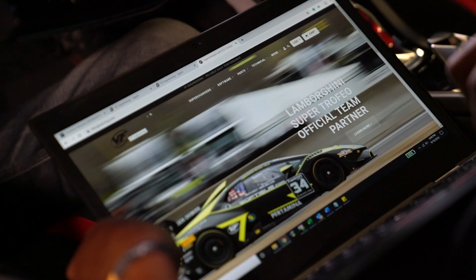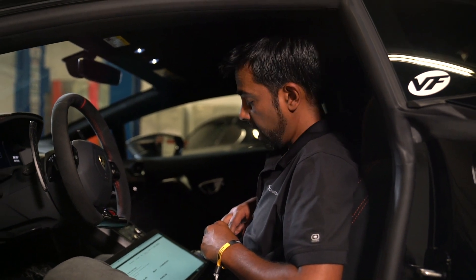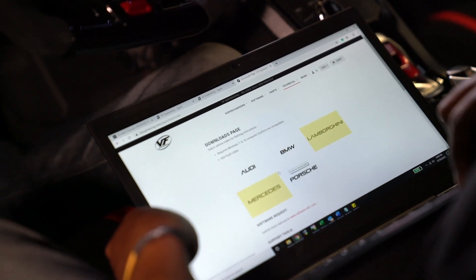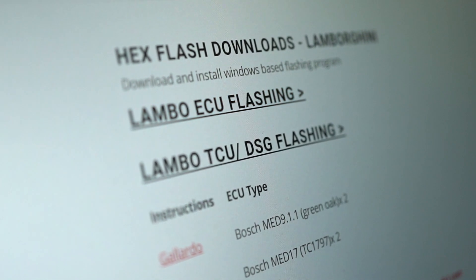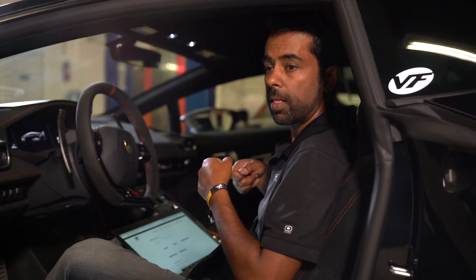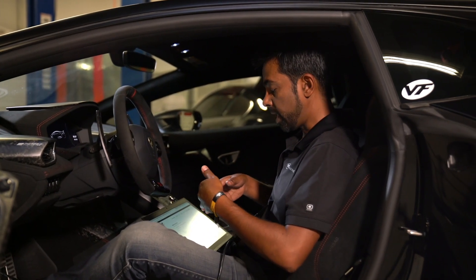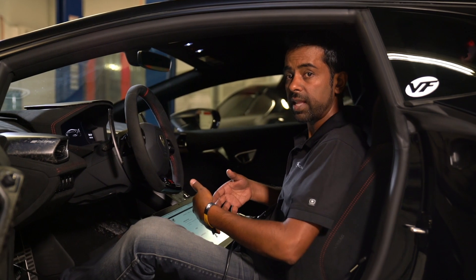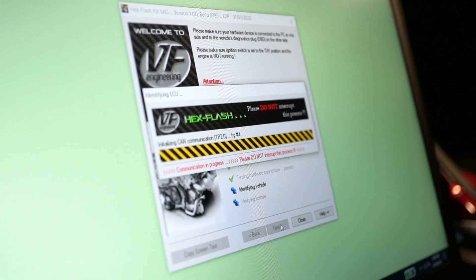Go to the technical tab on our website and look at the download page, where you can choose which model of car you're tuning and download the appropriate app for that model. That enables you to connect to the car using our app, read out the software from the car, and using a form on the same download page, request your tuned file by uploading the file you've read out of the car. We will then email you back from our server, automatically notifying you that your tuned file and your stock file are ready for you to download. You'll then be able to download them through the link in that notification email, and point to either of those two files through the programming app to program the car.